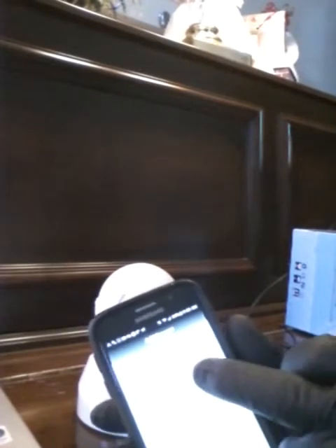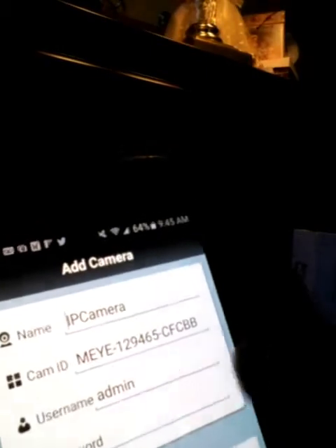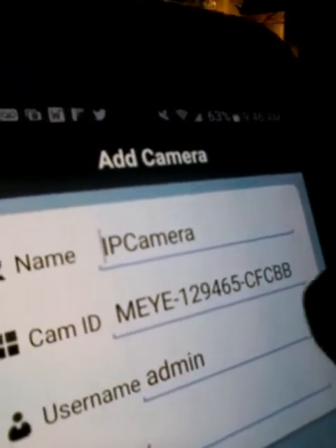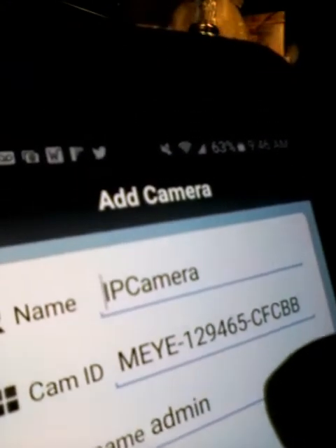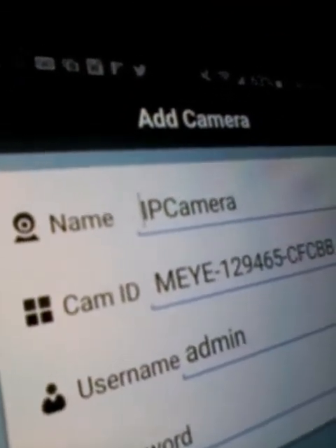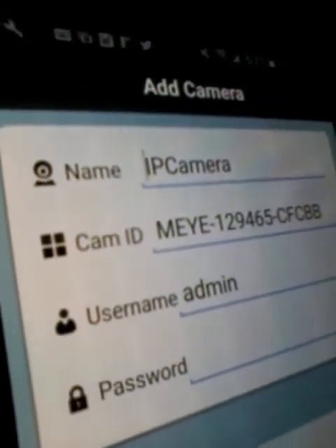I've scanned my camera and it has recognized the camera ID. I'm not going to enter a camera name — just leave it as IP camera. On the bottom of the camera it says what the username and password is. The username on these by default is admin and the password stays blank.